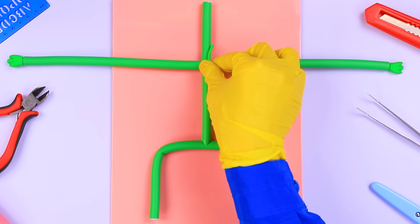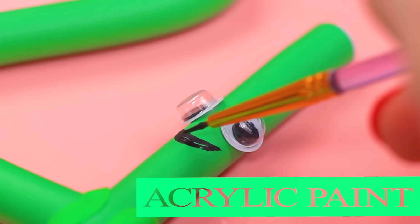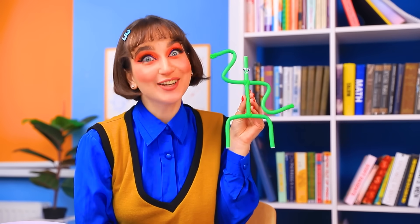By the way, to do this, you can't be without a face. A couple of details for believability, and boldly attach a funny eye. And also draw a smile. Looks like Alice has a critter. Let's show it off. How do you like Mr. Emerald?